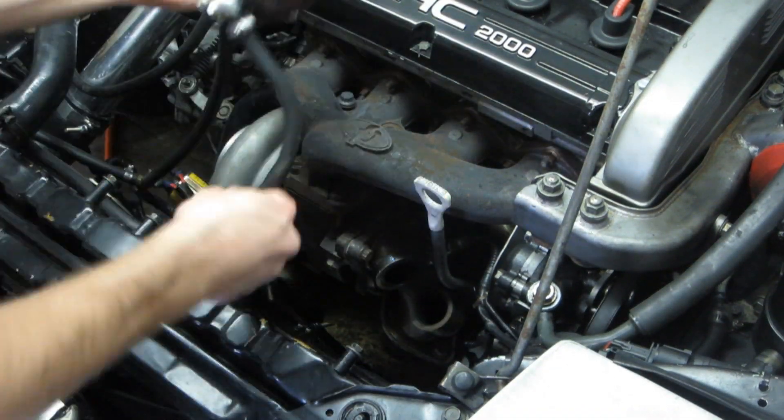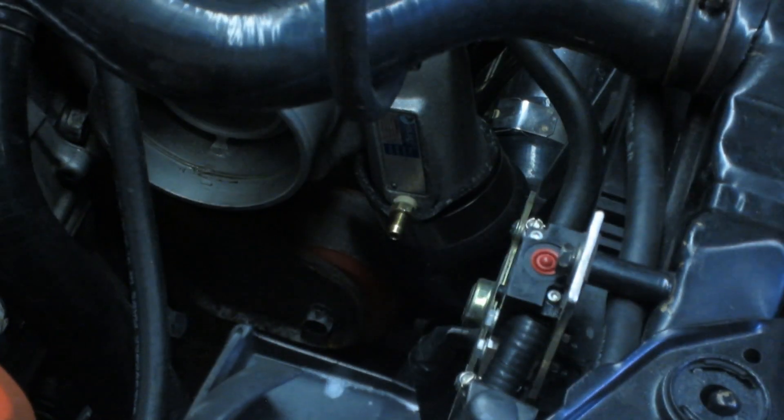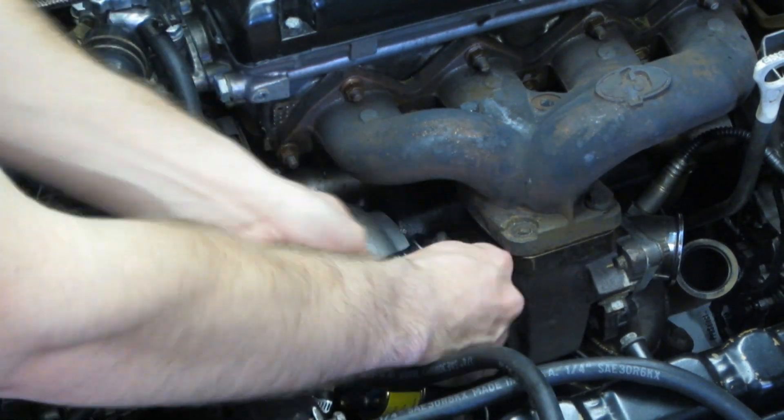As for the other two sealing surfaces, I am uncertain about the cause of their leaks. In the past, I have had issues with the mating surface of the O2 housing inlet, but the head and the manifold have never had any issues. Time to get the exhaust manifold and turbo pulled out and find out where the problem lies.